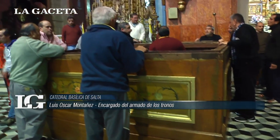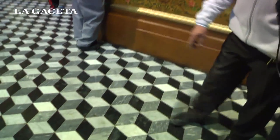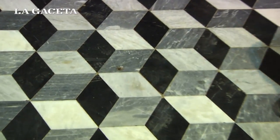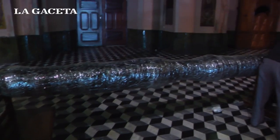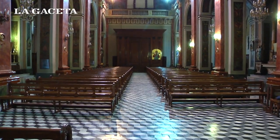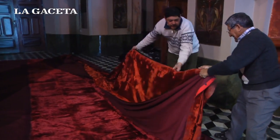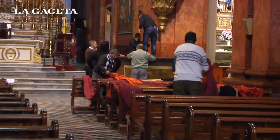Además de ese tornillo, podemos ver en el piso que hay un orificio — ese es para la baranda. En esos orificios va la baranda, que hace de protección a los tronos para evitar que la gente se acerque y se avalanche hacia las imágenes, como medida de seguridad. Cubre todo el frente de los dos tronos. Son pequeños orificios que nadie nota, pero para nosotros son de mucha ayuda.